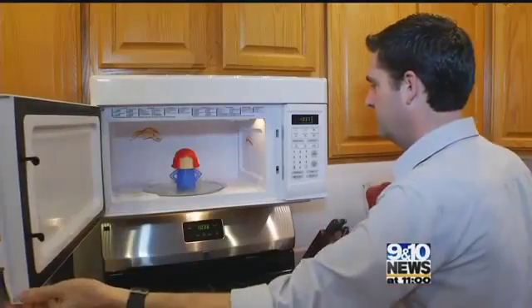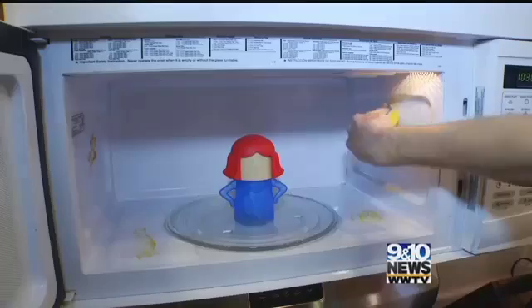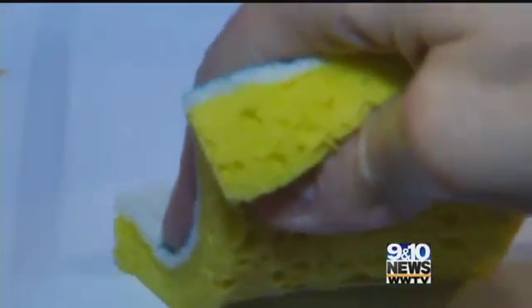The stains are still there, but softened up, and you can see Mama got angry — looks like she's sweating. The various stains wipe up easily, though the more hardened the stain, the longer Angry Mama may have to work on them.